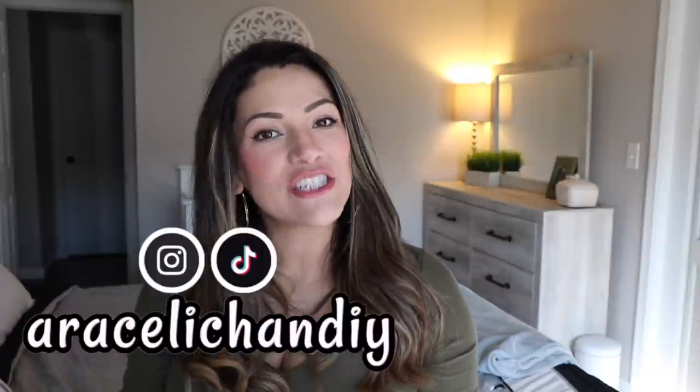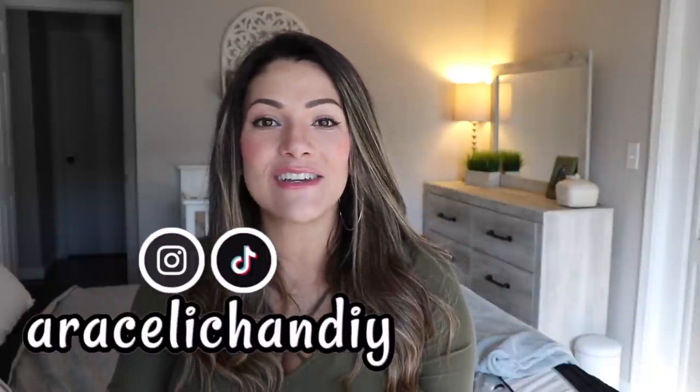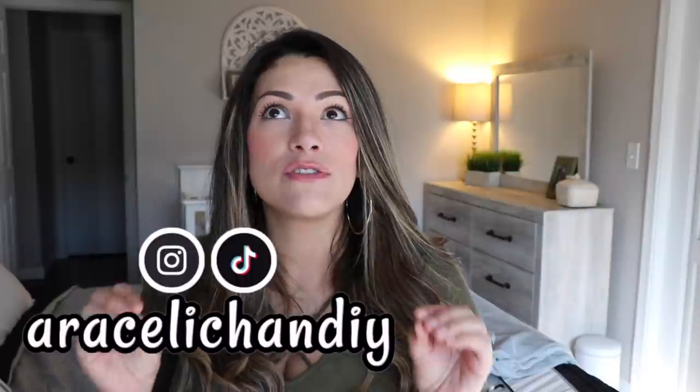Welcome back to my channel — if this is your first time here, my name is Araceli and this is Araceli Chan DIY. Today I'm sharing 20 spring DIYs from throughout my channel that I thought would fit perfectly for spring decor. Most of the stuff I use is Dollar Tree, but I also use things from Goodwill to upcycle, stuff I have around the house, or items from Amazon.